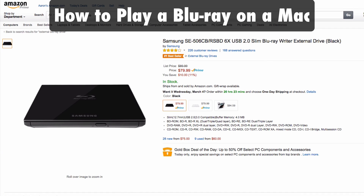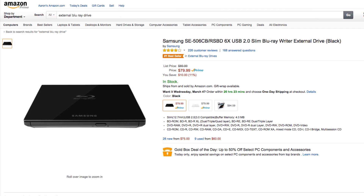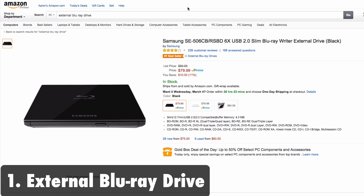Hey, what's up guys? In this quick tutorial video I'm going to show you how to play a Blu-ray on a Mac. To do this you're going to need two things. The first thing you're going to need is a Blu-ray drive, and this is the one that I recommend — it's an external Blu-ray drive by Samsung.